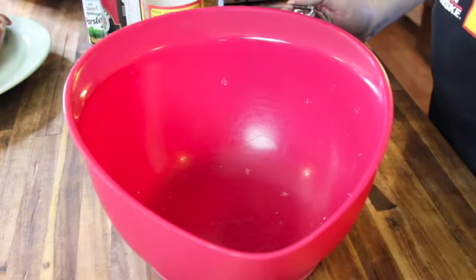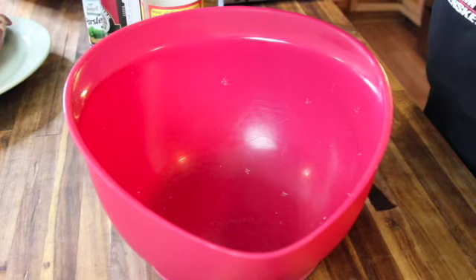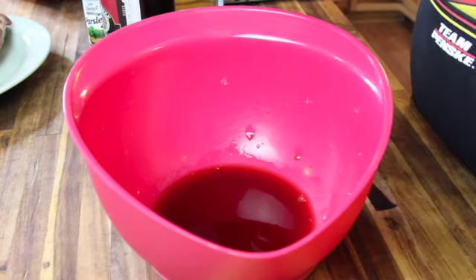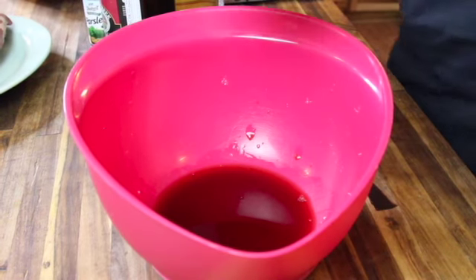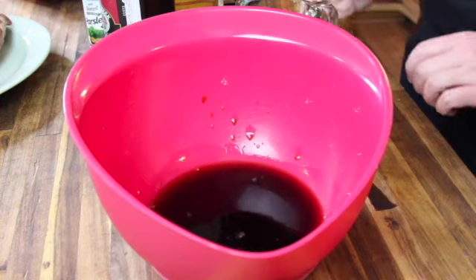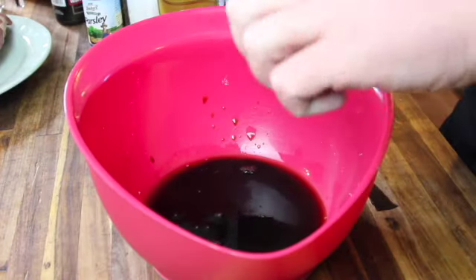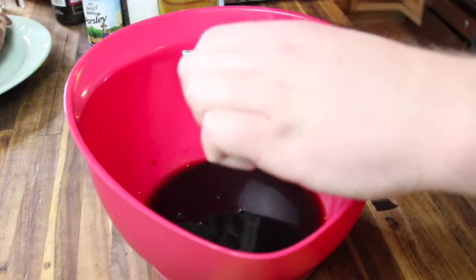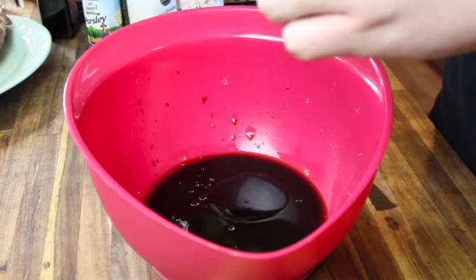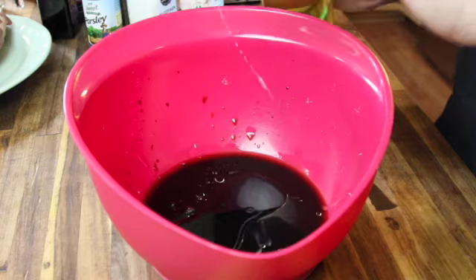For this marinade we're going to start with a quarter cup of dry red wine — we're using a Cabernet Sauvignon. Next, a quarter cup of soy sauce or soy sauce alternative; we're using liquid aminos but soy sauce works too. Then two tablespoons of Worcestershire sauce, two tablespoons of balsamic vinegar, and two tablespoons of oil — we're using avocado oil, but extra virgin olive oil or any oil works.